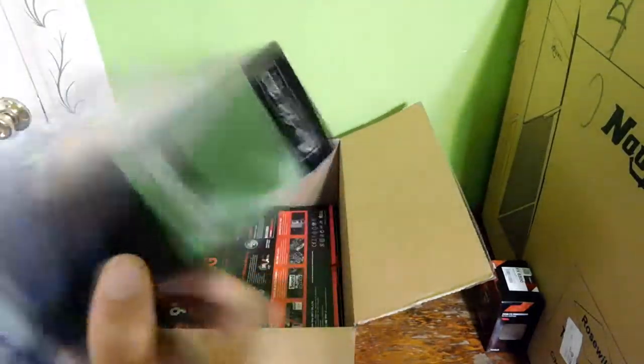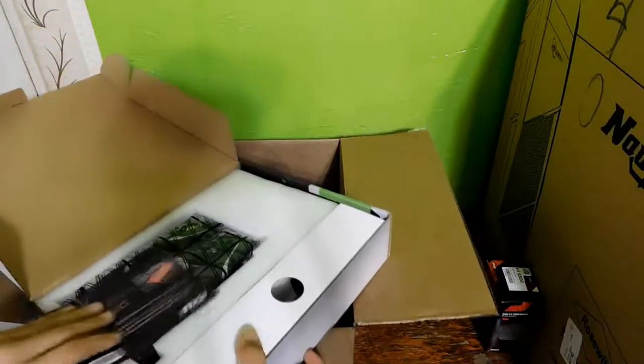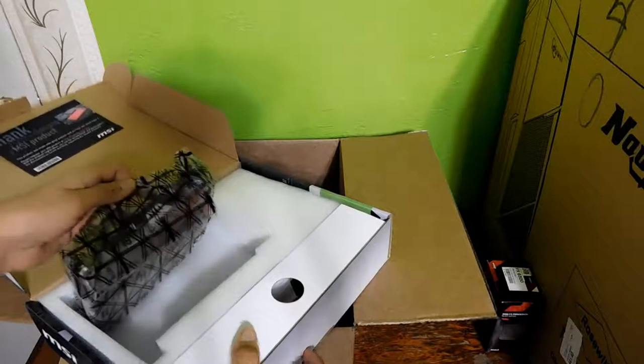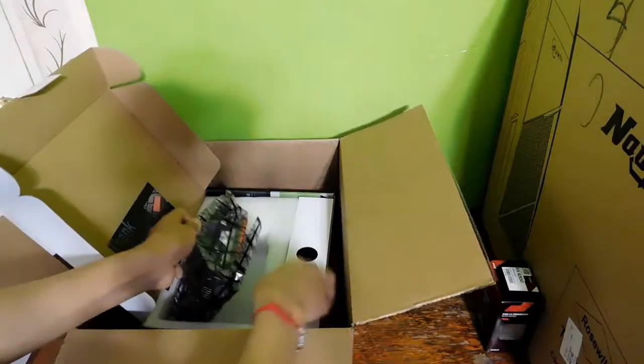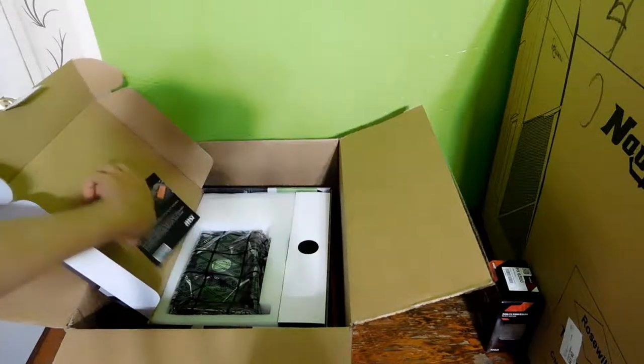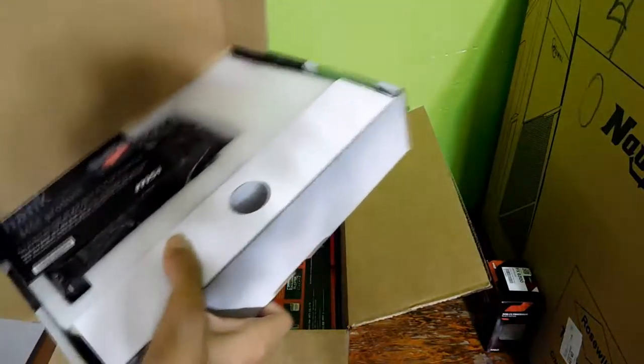Let's just open this up too, I guess. Nothing really special. You get your card to register it. Here's the card itself — comes in anti-static. I'm actually not going to open that up, but if you want to see that I will open that up later.